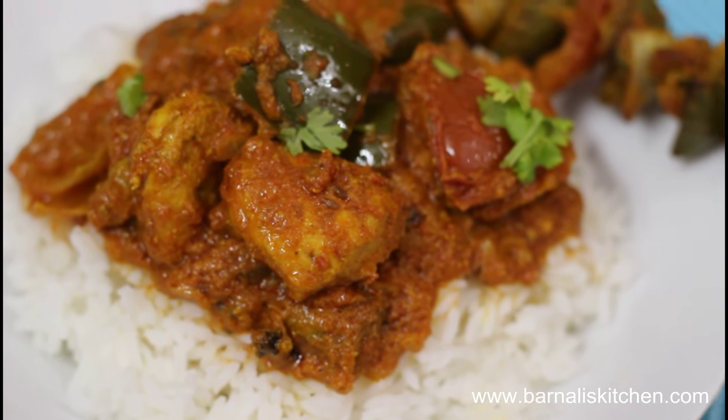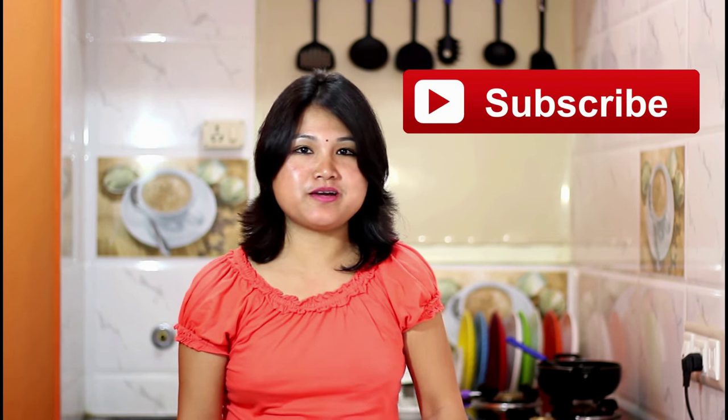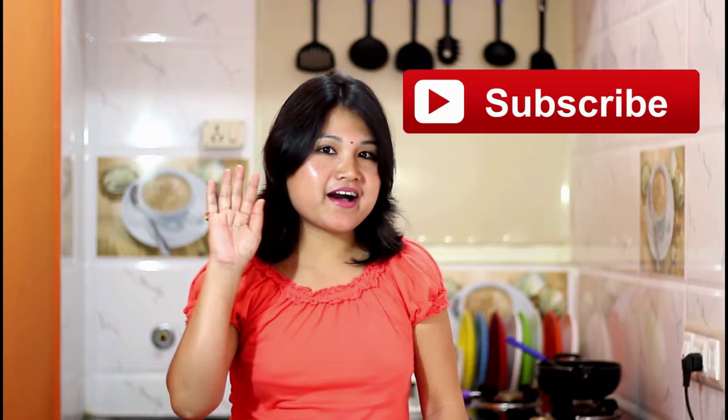I hope you guys love it. I hope you guys like my today's recipe. If you like this recipe then please click on the like and share button. I love to hear from you so give a comment below the video and I will reply as soon as possible. If you are first time watching my videos then please subscribe to my channel to get updates of my new upcoming recipes. Thank you for watching. Bye bye, take care.